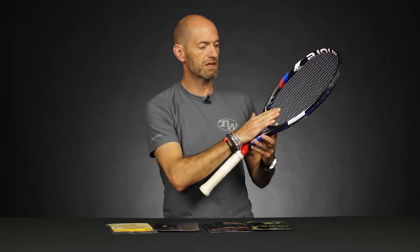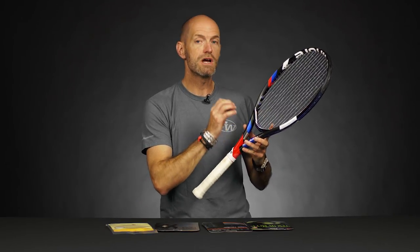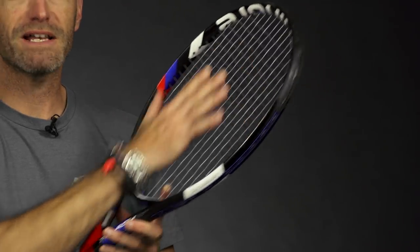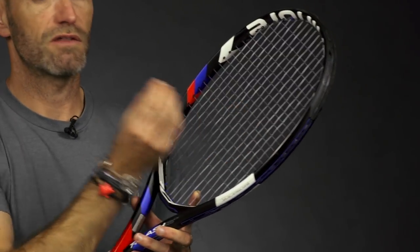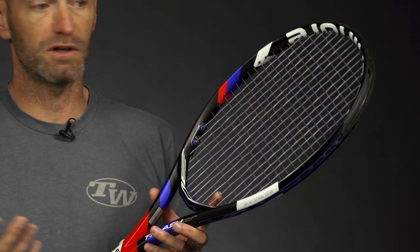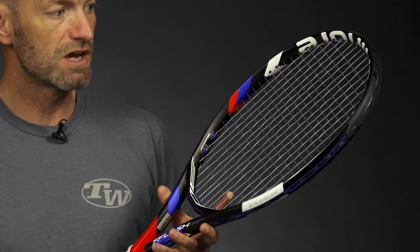Right here in my racket right now, we're testing for a review some Selinko Torbite and I've got it in the 19 gauge. What it does — it's a much thinner string, so it's going to reduce the swing weight of my racket. It's a little bit less mass up in here, just because I have less thickness to the string. So it's going to bring my swing weight down and make my racket feel a little bit more maneuverable. That's one advantage right there.